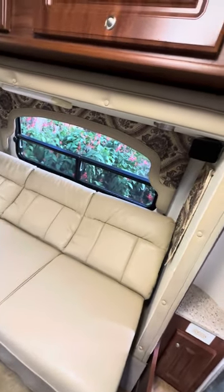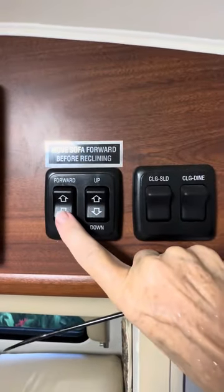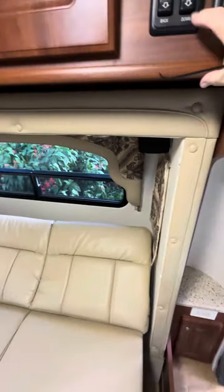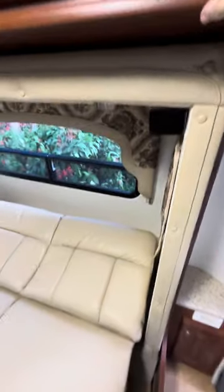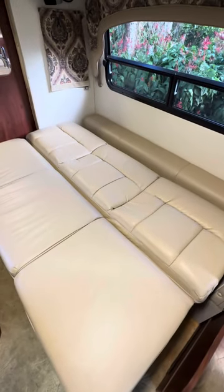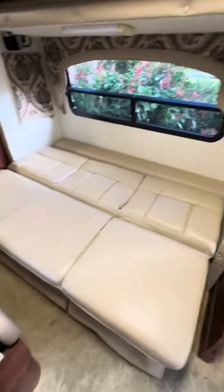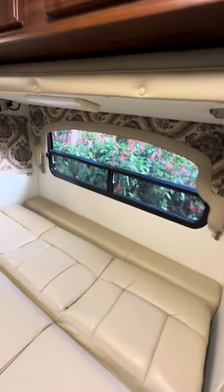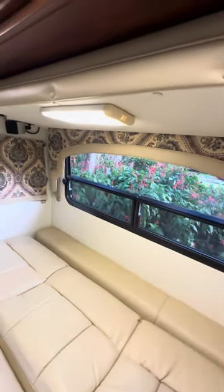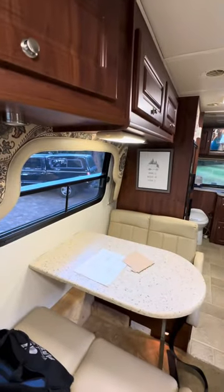Here's how the bed folds down. You've got one that goes forward — push forward and it comes out. Push down and it comes out. It does make into a good-sized bed. The dimensions should be on the website. You've also got extra lights that are battery-powered. Here's the one for the slide and here's the one for the dinette.